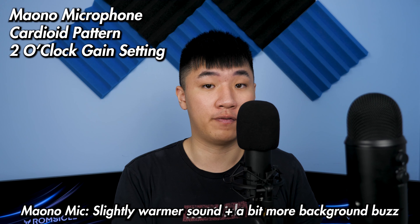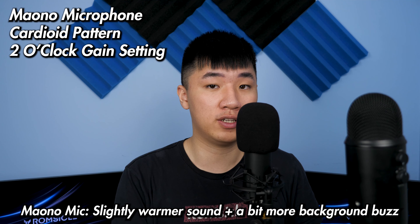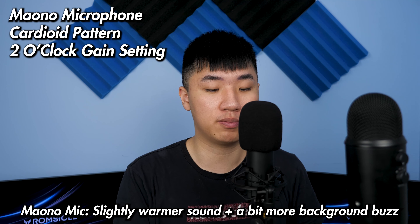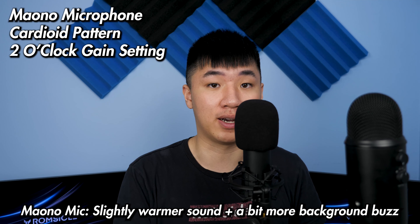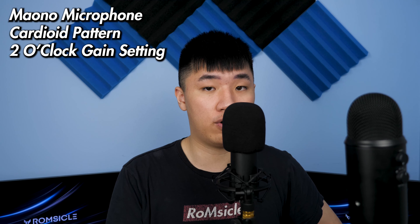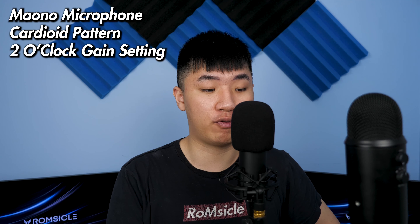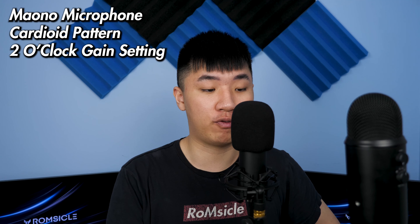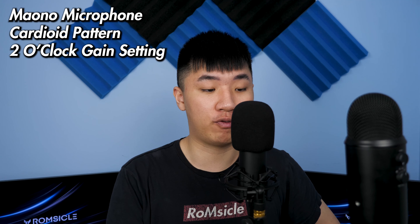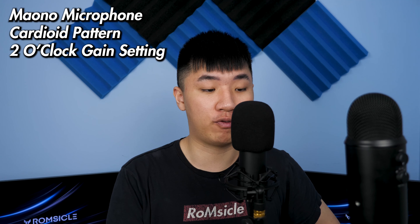And thanks to the shock mount, any vibrations or subtle hits towards the stand will be barely noticeable. And because it has a thin neoprene foam, it also protects your mic. And with a foam windscreen and a pop filter, you no longer have to worry about annoying plosives. If you don't know what a plosive is, it's a phonetic term that describes the motion your mouth makes when you make a B or a P noise, where a burst of air comes out and if that air hits the diaphragm of the microphone, it can distort it, which is similar to what happens when you blow into a microphone.